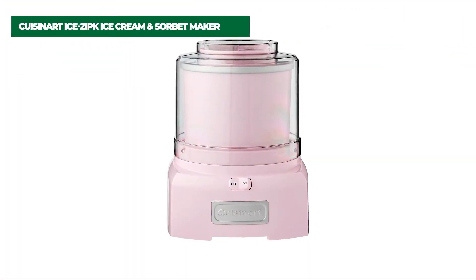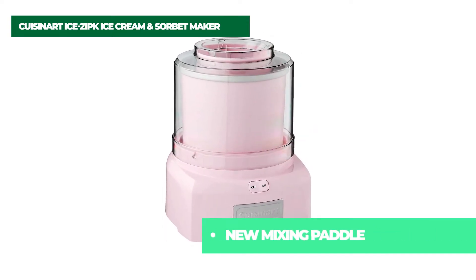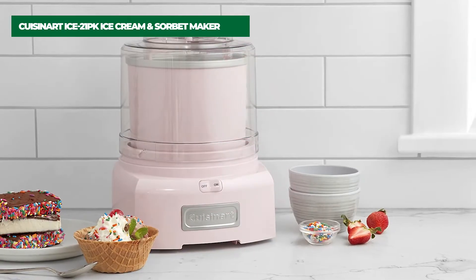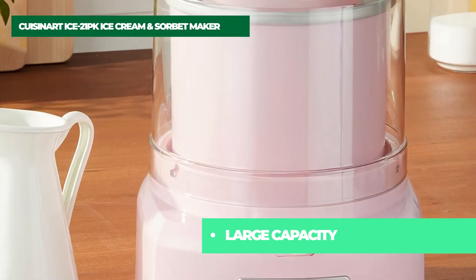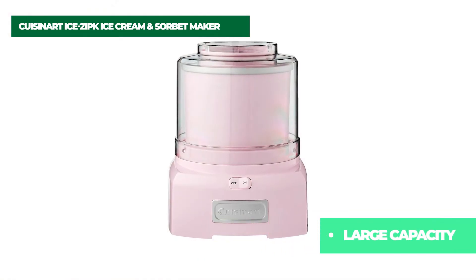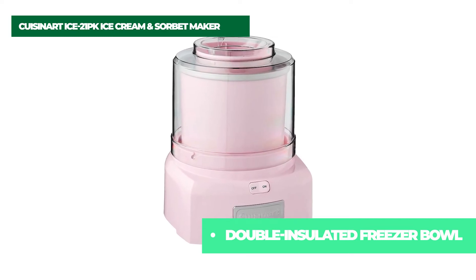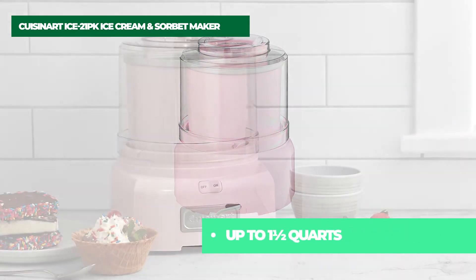Number 3: Cuisinart ICE-21PK Ice Cream and Sorbet Maker. Now you can make your favorite frozen yogurt at home in just 20 minutes or less. The fully automatic Cuisinart Frozen Yogurt Ice Cream and Sorbet Maker lets you turn ingredients into a delicious and healthy frozen treat with no fuss and no mess. Simply add your ingredients to the bowl, press on, and the machine does the rest. Adding mix-ins through the spout is easy and mess-free, and the heavy-duty motor handles all the hard work. It's foolproof. It's fast. It's the Cuisinart Automatic Frozen Yogurt Ice Cream and Sorbet Maker.